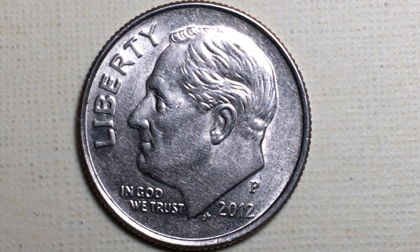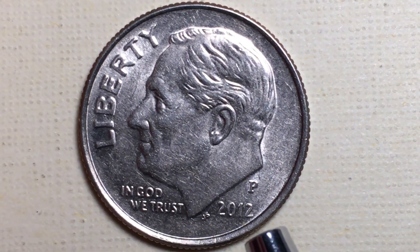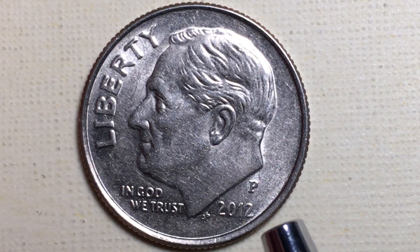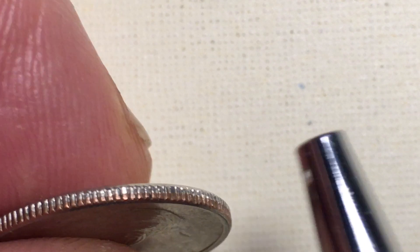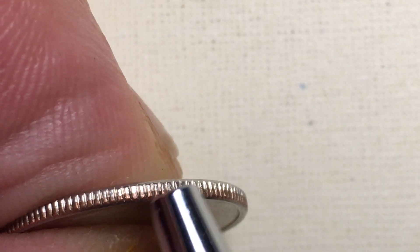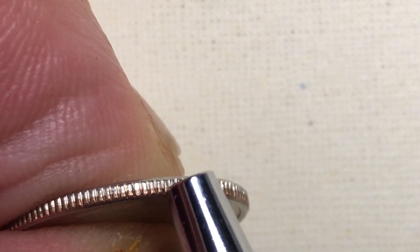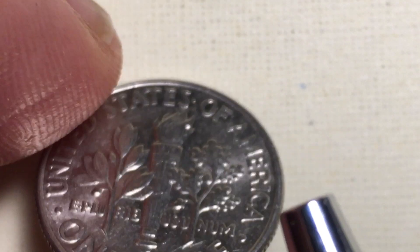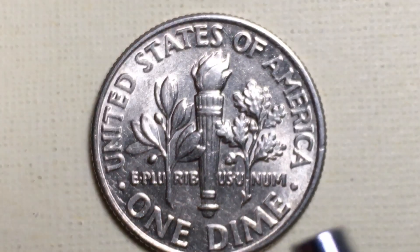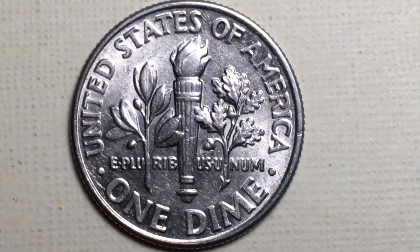At the Denver Mint with the D mint mark they made 539 million 500 thousand, and at the Philadelphia Mint with the P mint mark they made 519 million — so they made over a billion of these between Philadelphia, Denver, and the San Francisco proof sets. It has a reeded edge and because it's clad you can see the copper inside with the nickel over the top.